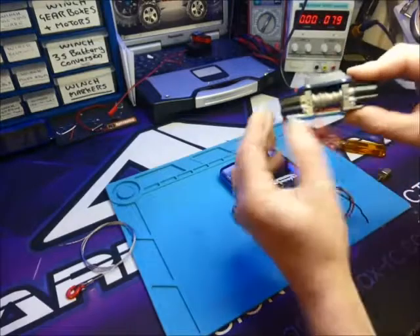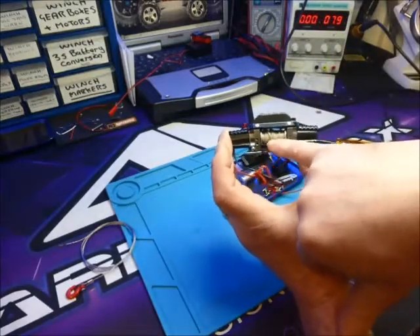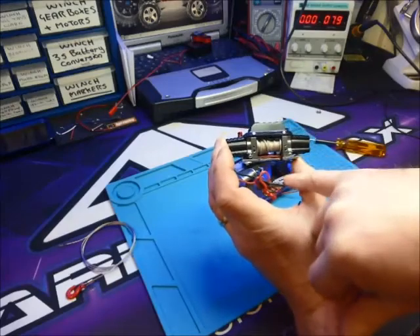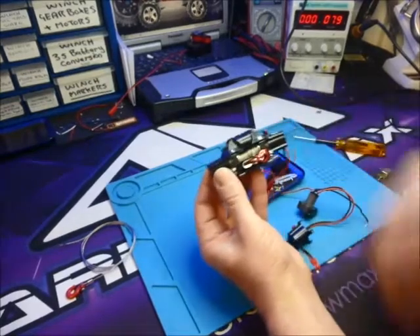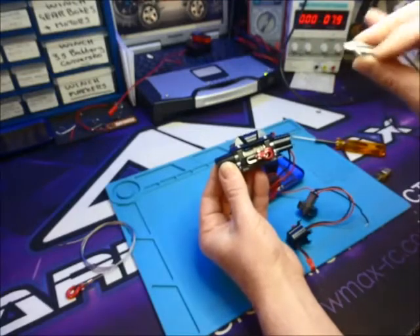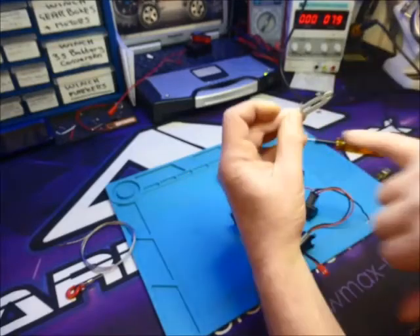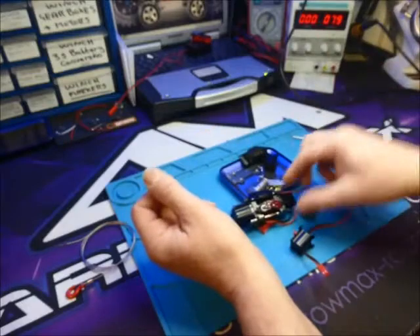We've got a couple of options - we can put two meters of one millimeter SK78 Dyneema on there, which has got a 171 kilo breaking strain, so it's going to break the winch before it breaks the rope. We replace the fairlead with an SSD fairlead instead of these things that look like Godzilla's mouth - they're not polished inside either, so as your line goes through there it's going to get snagged and worn.